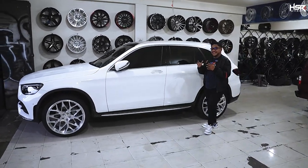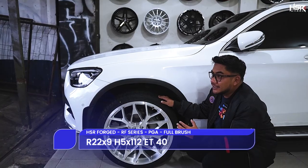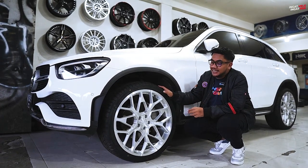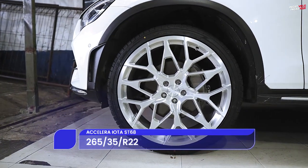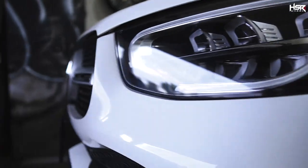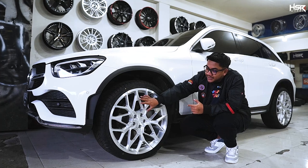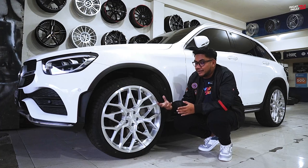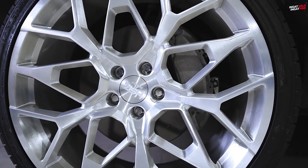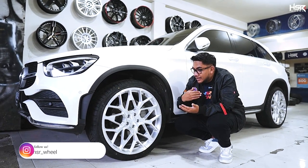Next up, we're installing the HSR Forge RF PGA in Ring 22. This HSR Forge wheel has a width of 9, ET 40, PCD 5x112. Wrapped in Acelera Iota tires at 265/35. The tire is thinner since it's Ring 22, with a squarer profile at 265. The RF PGA's diamond design sits at the center — different from the Ring 21 design which spread outward, this one is more centered. The color is full brush — it looks silver on camera, but up close the full brush finish has a detailed brushed motif.